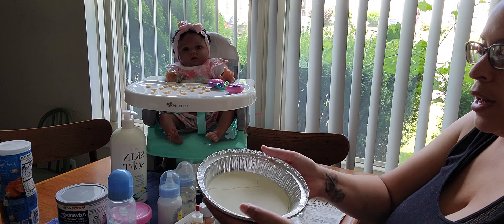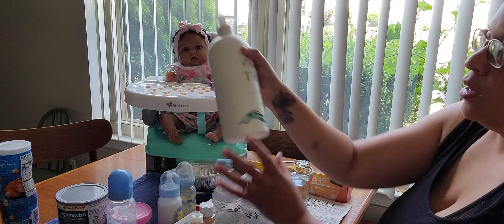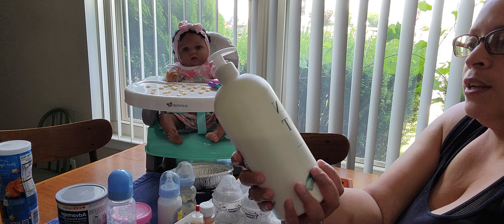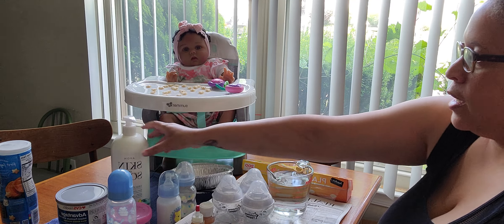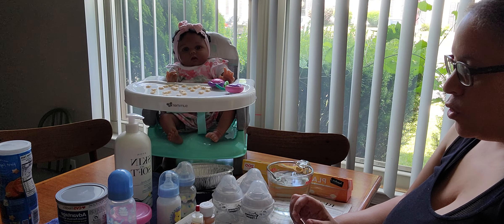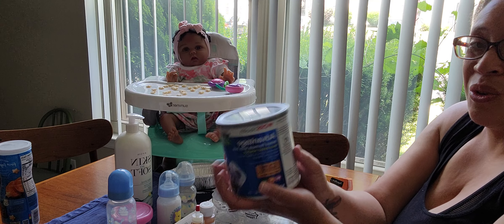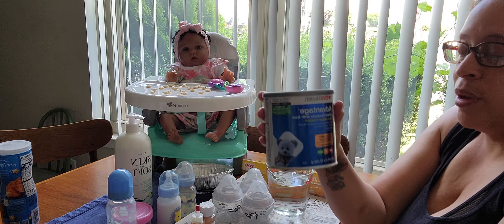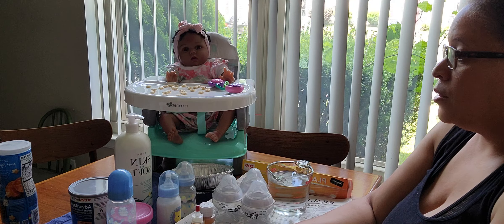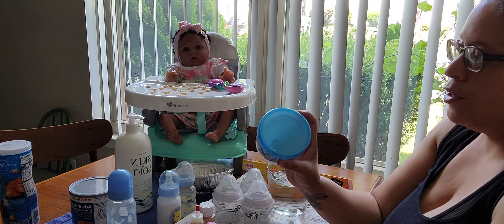I made some fake formula the other day and this is how it turned out — I'll go into more detail in a minute. I also brought down some real formula I've had for a while. I know there's a formula shortage, but I bought this before that happened. If I had known, I wouldn't have bought it and instead would have figured it out using fake formula — which I'm so excited about because I finally made it and it turned out really well.